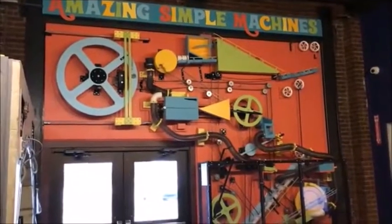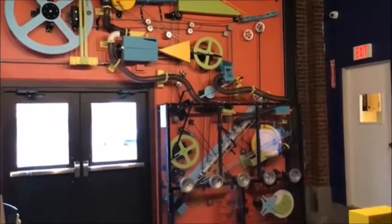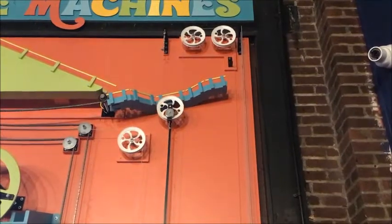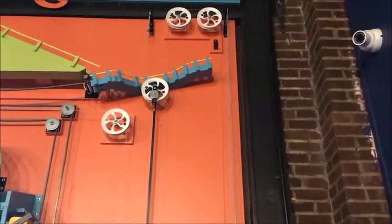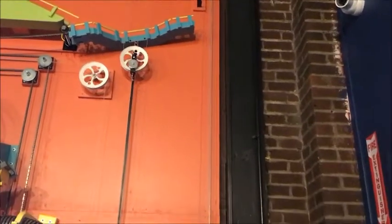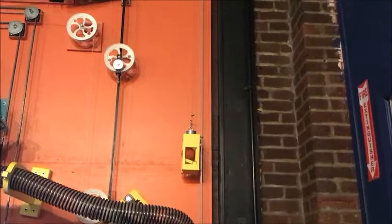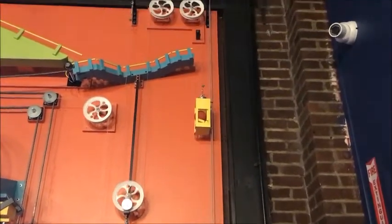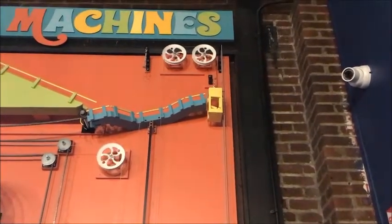If you've ever been to the Children's Museum, you know that we have an exhibit completely devoted to simple machines. There are several pulleys in this exhibit. One set of pulleys is responsible for lifting up an elevator that has a ball in it, bringing the ball all the way up to the top of the exhibit and then releasing it.